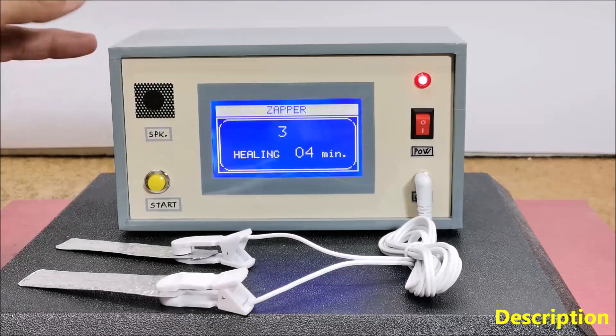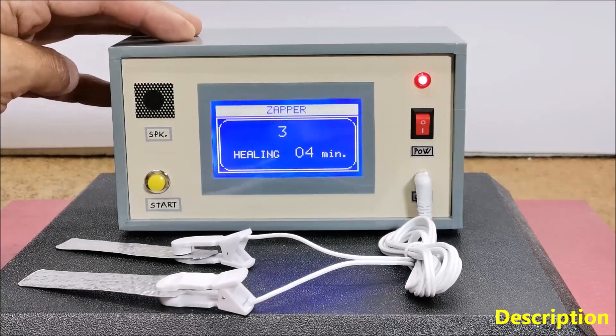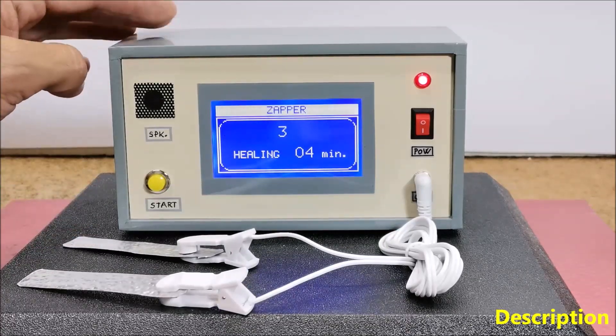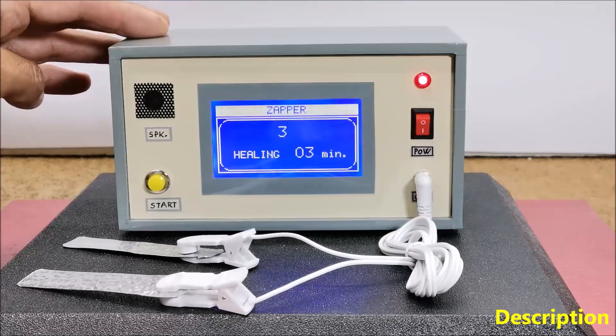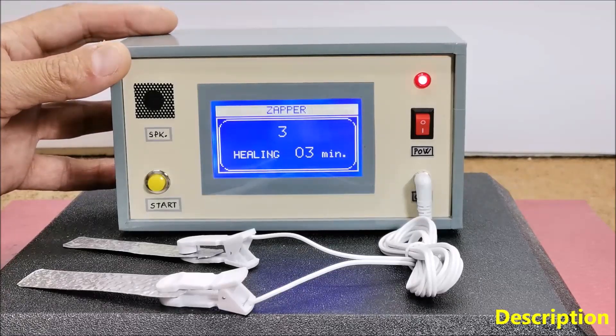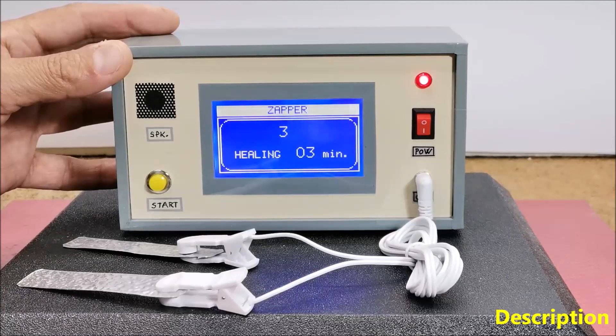The device typically consists of a 9V battery, a pulse generator circuit, and two metal handles or electrodes which users hold in their hands or place on different parts of the body. The original Zapper consists of a 555 timer integrated circuit, an NPN transistor, and a few resistors and capacitors.